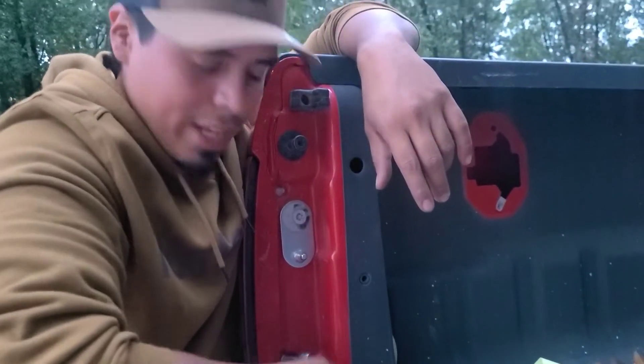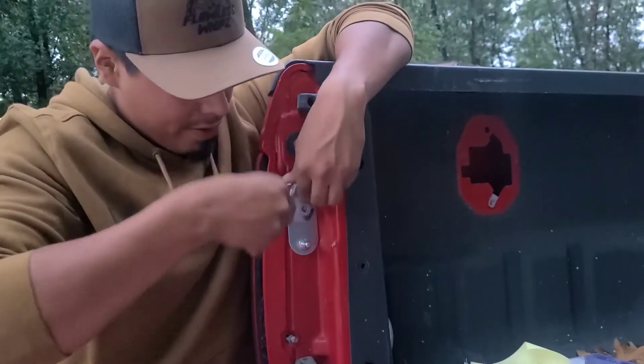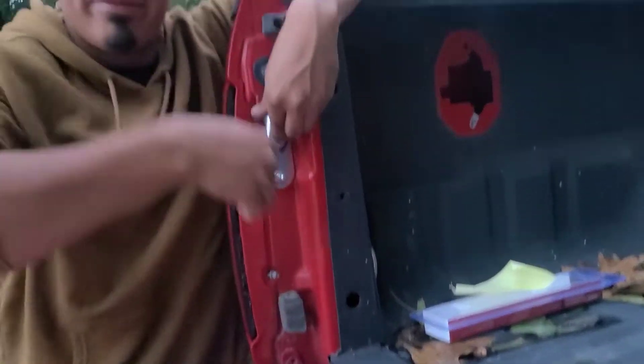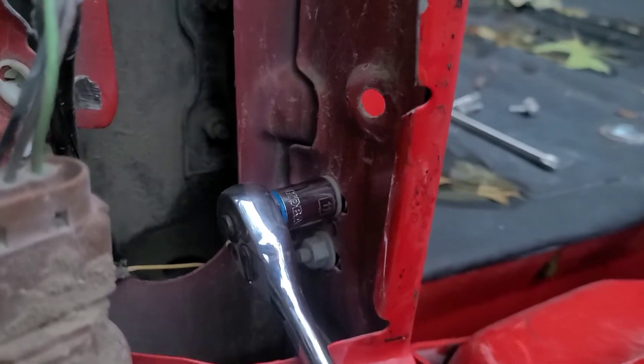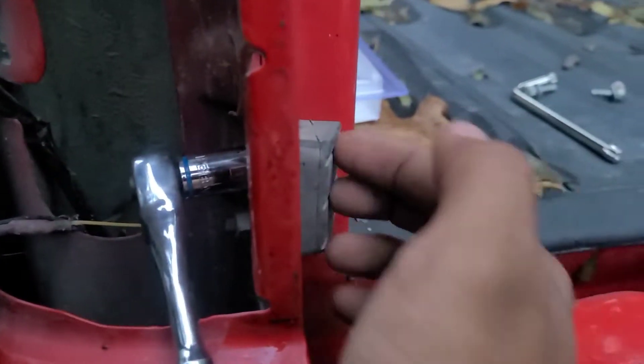Now you need an 8 millimeter socket to take this tail light off to get access to this little thing that needs to come off. Once you get the tail light apart, you're going to want to grab an 11 millimeter. These are the bolts holding on to this little rubber bushing in here, and you're going to want to remove that.